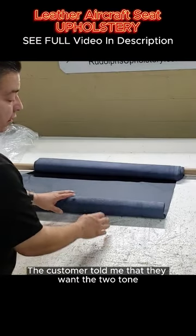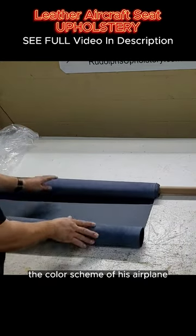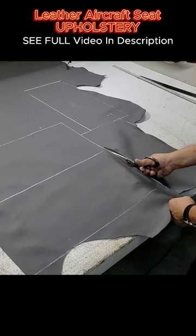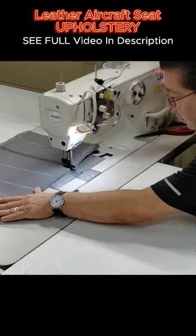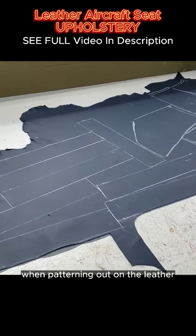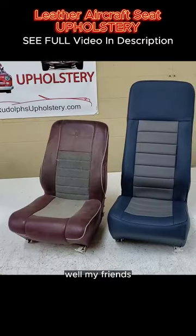The customer told me that they want the two-tone blue and gray because he's going to change the color scheme of his airplane. When patterning out on the leather, you always want to try to maximize your yield.